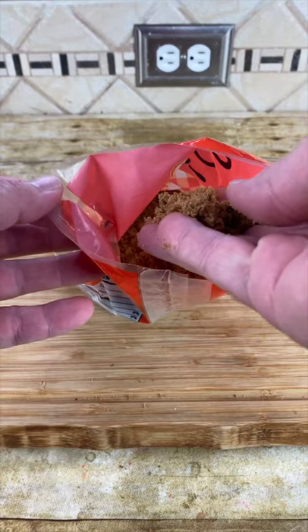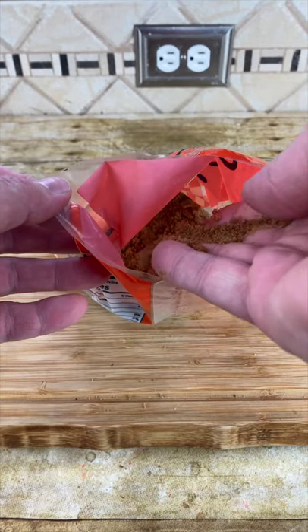And as you can see, the brown sugar is nice and soft, just like magic. This is a great trick to use to soften up that brown sugar so you can bake something delicious.